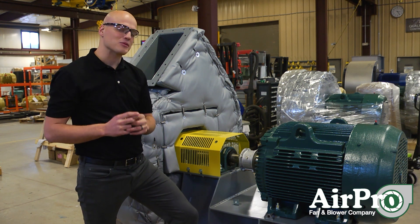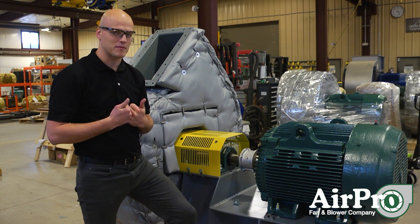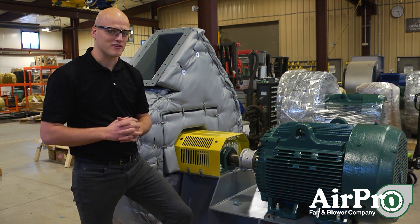So to extend the life and get maximum life out of your fan: first, it depends on you working with a quality, reputable fan manufacturer. Second, it involves you setting up a great maintenance schedule after you've done a great job installing the fan.